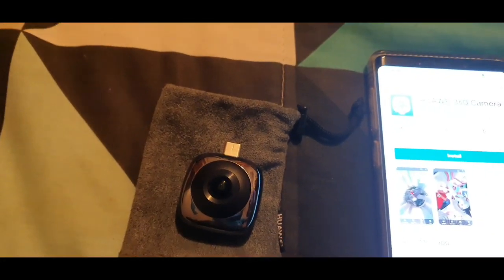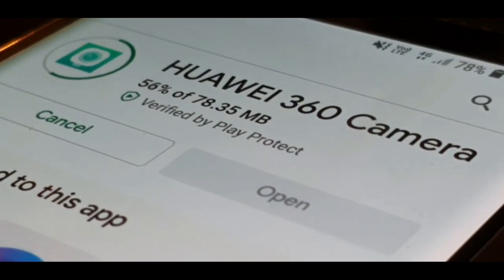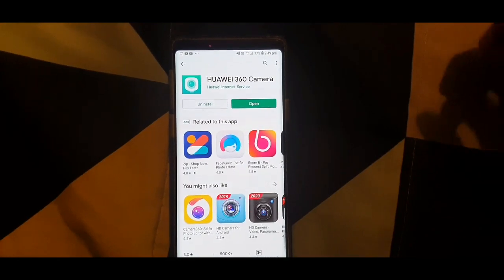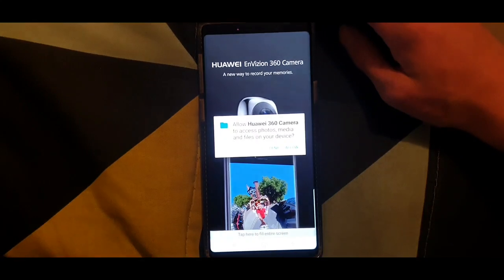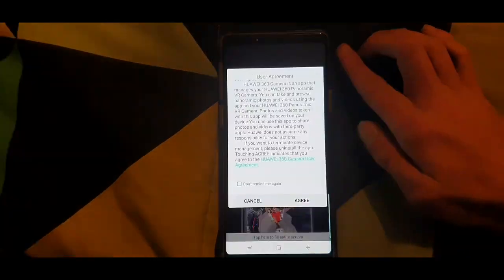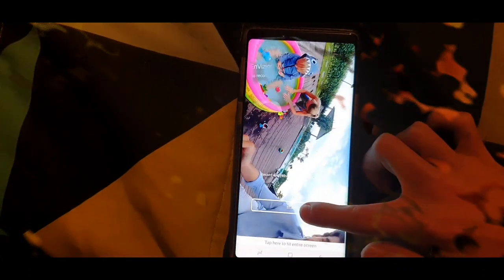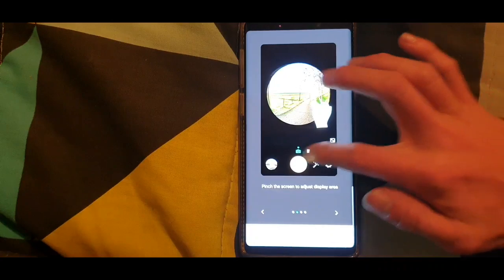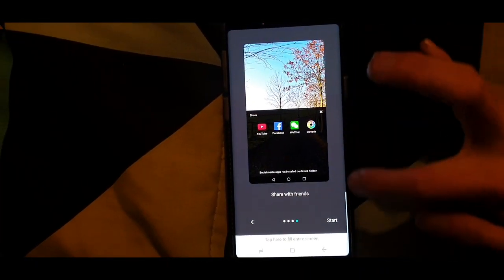To set up the camera, you need to install the Huawei 360 Camera app. Once installed, open it, allow the required permissions, agree to the user agreement, and press Start. The app then gives you a brief overview of how to use it.